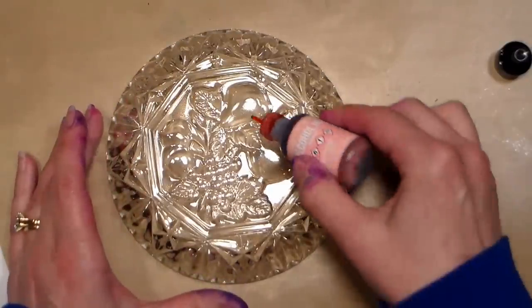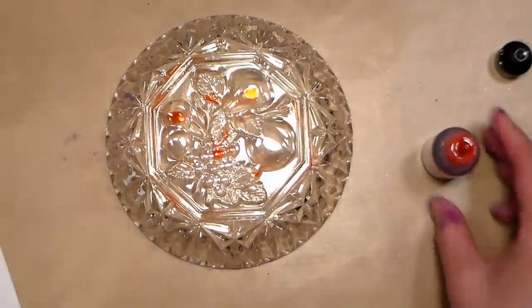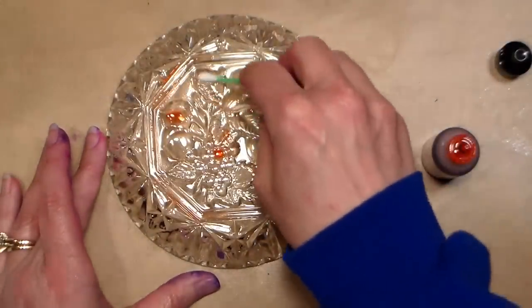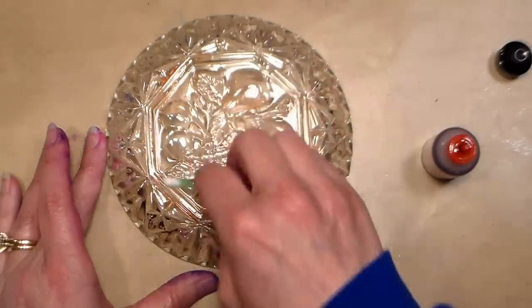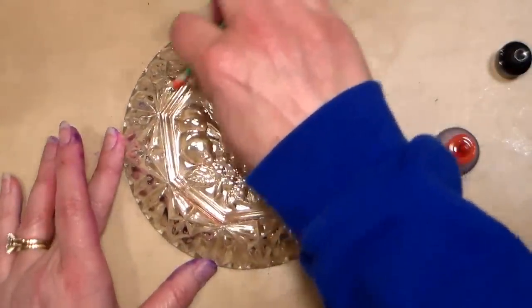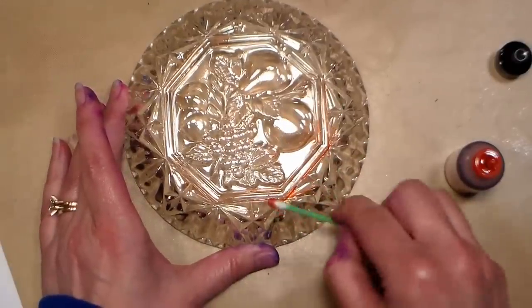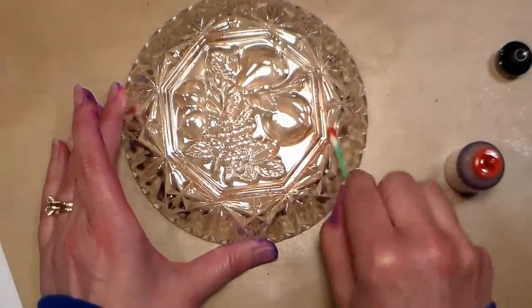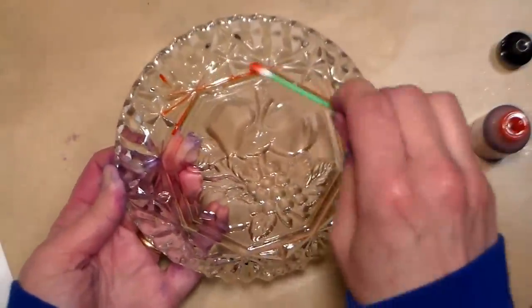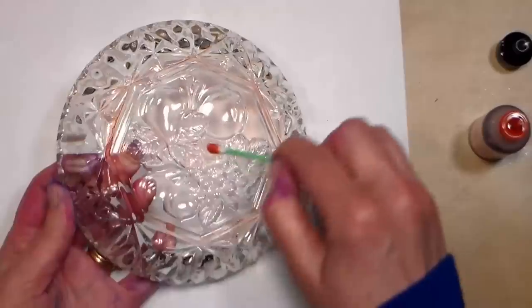Rubbing alcohol dries really quick, and then I'm just going to apply a few little drops here and there. What has worked really well to spread it out is just a regular Q-tip, especially when you have pressed glass with all these nooks and crannies — you just want to work that in. This is really pale so it can be difficult to see where your ink is going, so work over a white piece of paper and that can help you see pretty well.